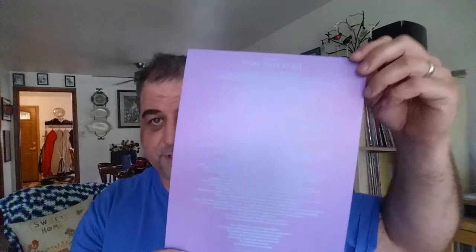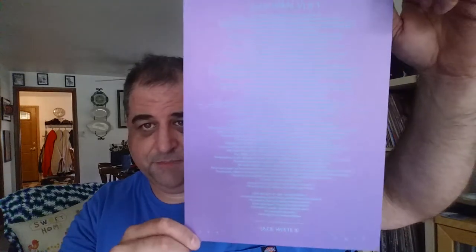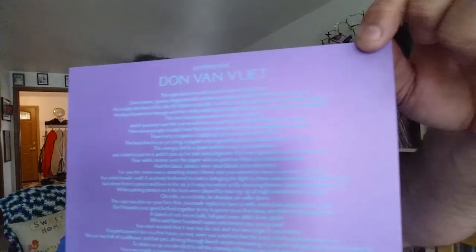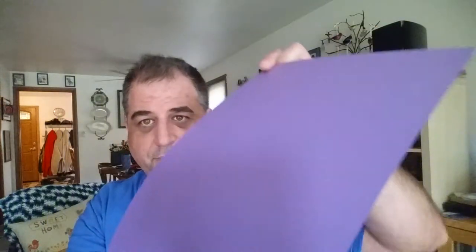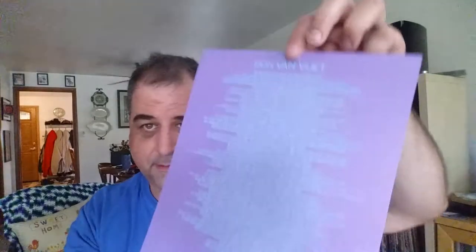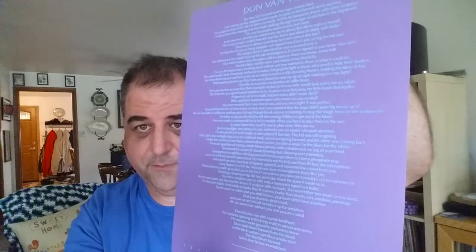It also came with an epitaph for Don Van Vliet, which is Captain Beefheart. There we go, you can see it without glare. Written by Jack White. And the paper — I don't know if you're going to be able to see this in the light, but it's got a translucent look to it. Very cool, very pretty looking.